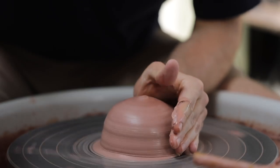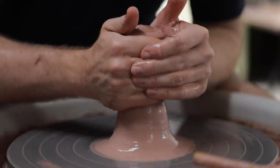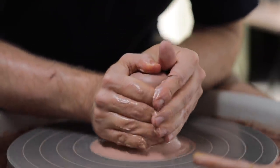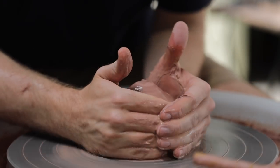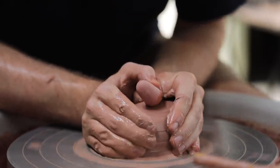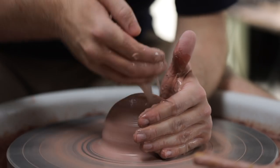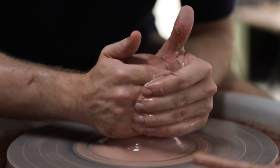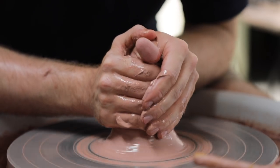I cone the lump of clay up and down a number of times so that it's really well centred. This process is sort of like wedging on the wheel, and as I'm coning I watch the very tip of the lump of clay. If as you're coning the top undulates a lot, it means that your lump of clay probably needs to be coned a few more times — ideally what I'm looking for is a tip that remains perfectly centred as I push it upward.